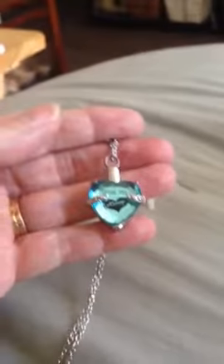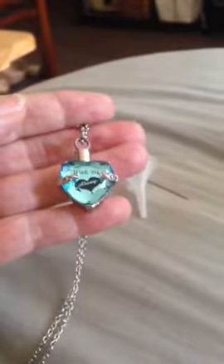This is a beautiful necklace for someone who has lost a loved one or a pet, and I highly recommend it. Thanks for watching, bye!